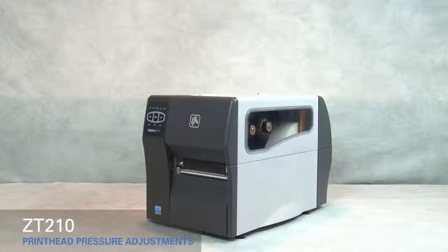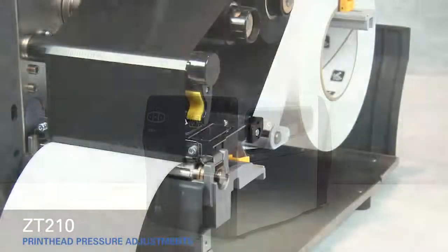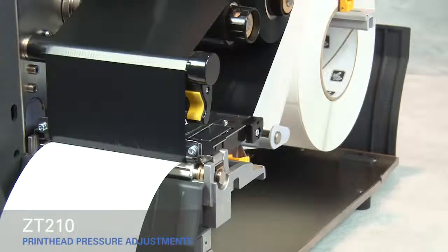Adjusting print head pressure on the ZT-210. If you experience poor print quality, you may have to adjust the print head pressure on your printer.